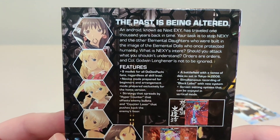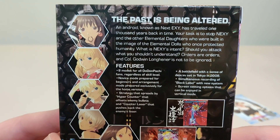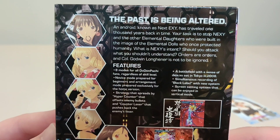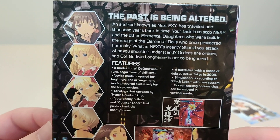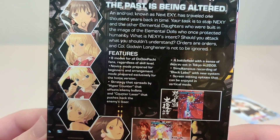The past is being altered. An android known as Nexxy has traveled 1,000 years back in time. Your task is to stop Nexi and their other elemental daughters who were built in the image of elemental dolls who once protected humanity. What is Nexi's intent? Should you attack? Orders are orders, and Colonel Golden Long Turner is not to be ignored.